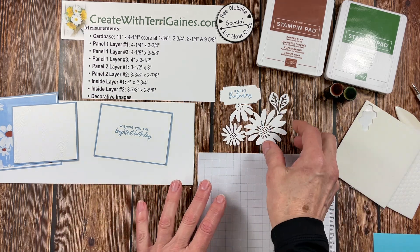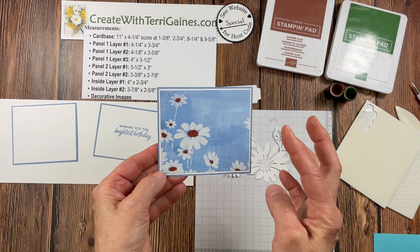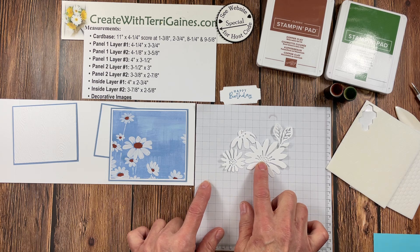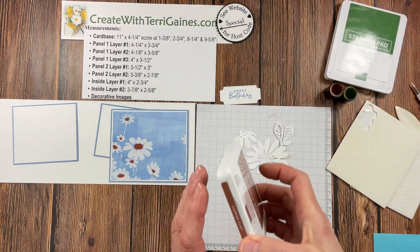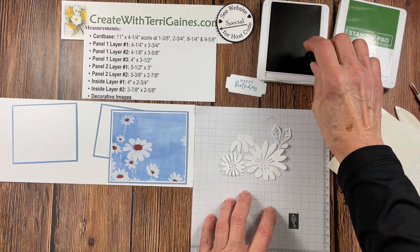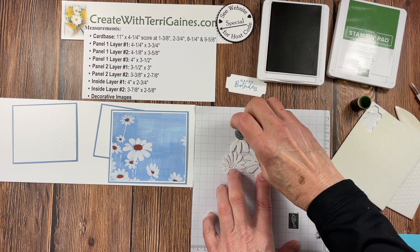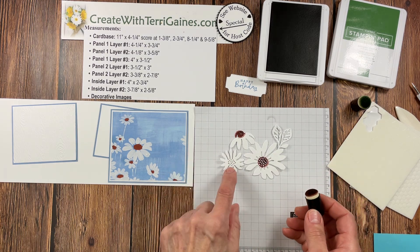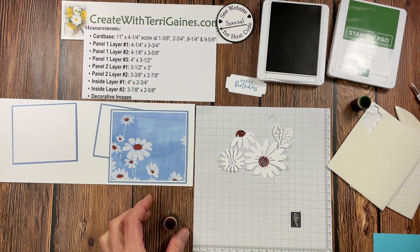Before we go any further, I'm going to show you how I'm going to add some color to this image. I'm using this designer series paper, and if I was using a different print in the packet, I would choose different colors for my cardstock base and flower decorating. I want to have the centers of my flowers be the same color as the designer series paper, and that is copper clay. I'm going to take the copper clay ink, take a sponge dauber, tap it into my ink pad, and then go right in the center of this large daisy doing a little twist as I place that down to fill it in.